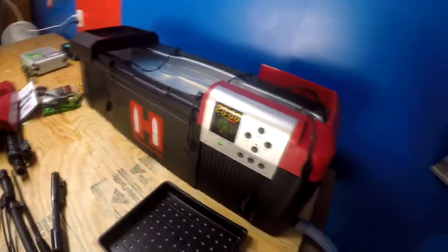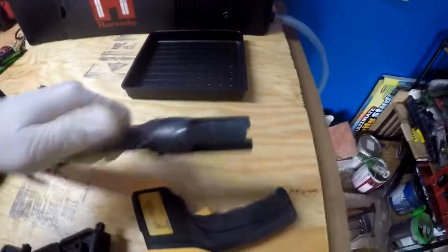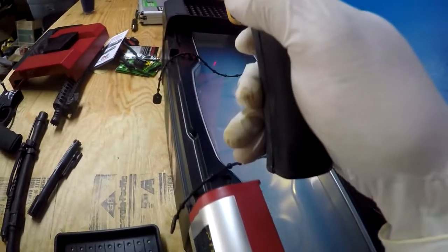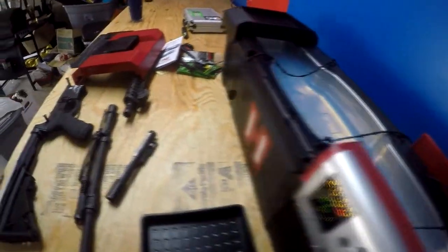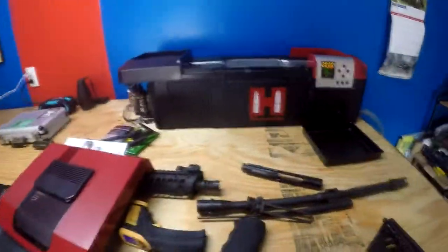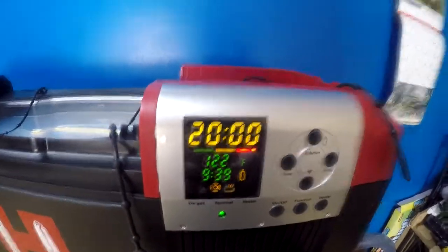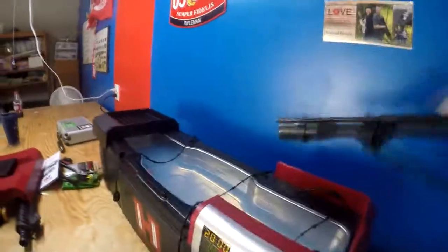Once the water gets heated up we'll start and put this 16-inch ACR barrel in there and get it clean. You can see it's pretty dirty — especially down at this end there's a lot of carbon built up. I'm using a thermometer to verify the water temperature and it's reading 124 degrees, so it'll be cutting off shortly. Once it heats up I'll turn it back on — there it is, the light's blinking to let me know it's warmed up, so we're going to set the barrel in there and get it clean.